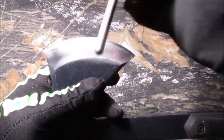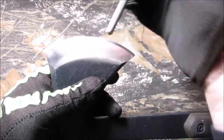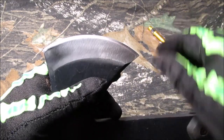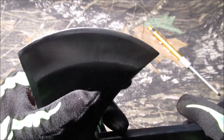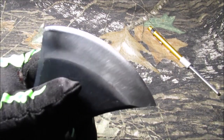All I've got to do to sharpen this now through the winter time if I don't do any serious damage is just that fine edge. We did not like how that looked - it was kind of uneven. We just didn't like the look of it.